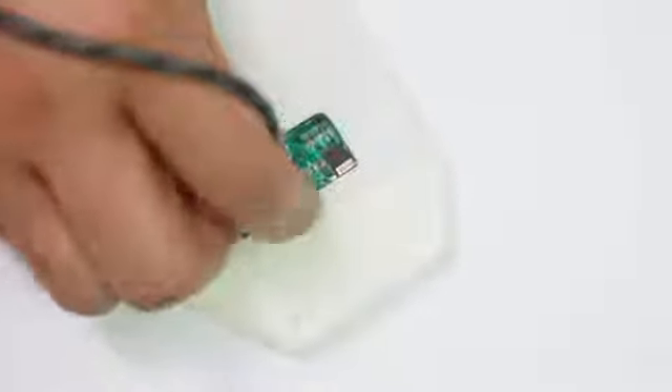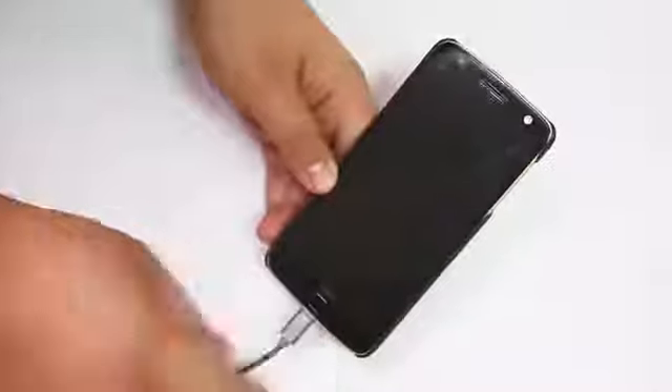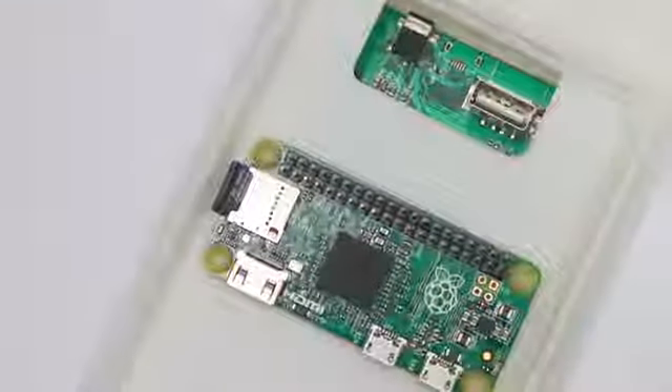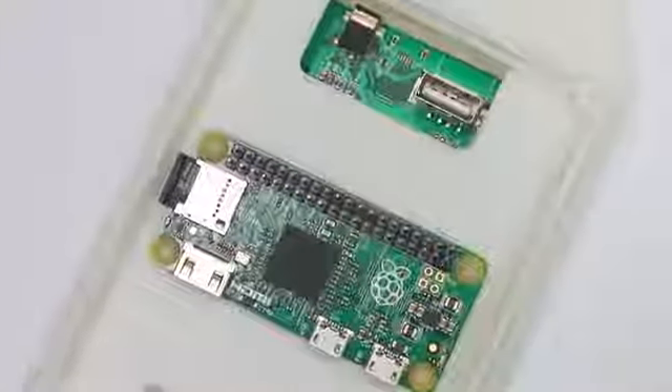It has an 8,000 milliamp battery to recharge your smartphone. Besides, when you put your tiny single board computer inside, it can supply the power to your mini computer.